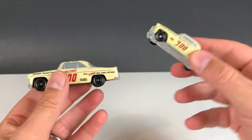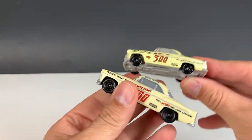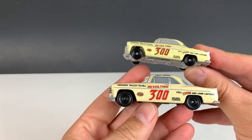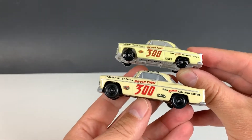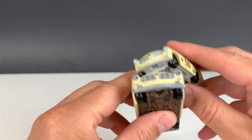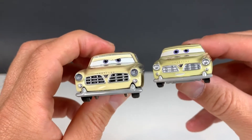So here's the Tomica version, which is obviously much smaller. I think the Tomica is typically like 1:64th scale, whereas the Disney is 1:55, and the Tomica looks a lot smaller. It seems like it has a lot more detail on the car.